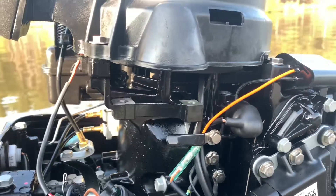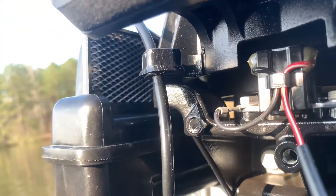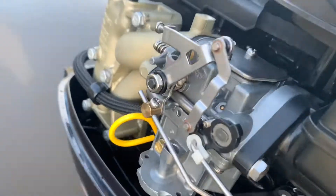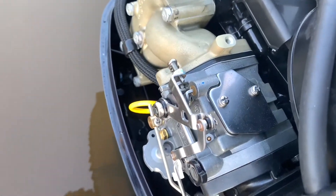Here is where an electric start motor would be. Right here, we have the intake. Here is the carburetor and the oil dipstick. Over here are the spark plugs, and right down there, you can see the fuel filter.